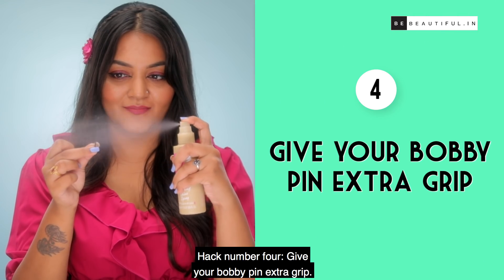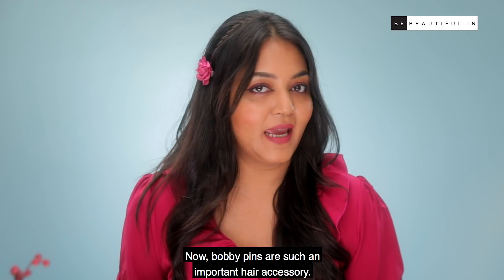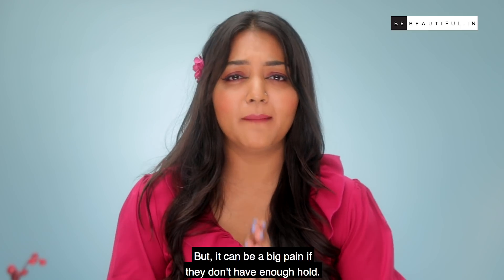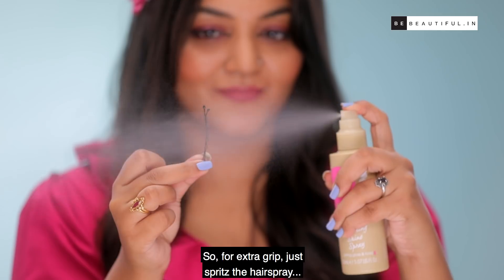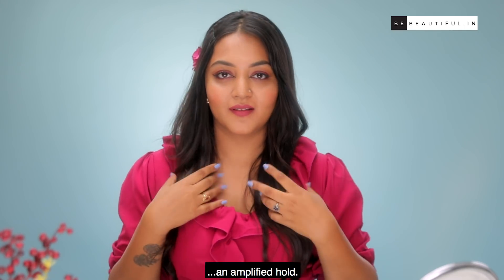Hack 4: Give your bobby pin extra grip. Bobby pins are such an important hair accessory — almost like an angel in disguise and a style saviour. But it can be a big pain if they don't have enough hold. For extra grip, just spritz the hairspray over the bobby pin and then insert it into your hair. The hairspray will give the pin an amplified hold.